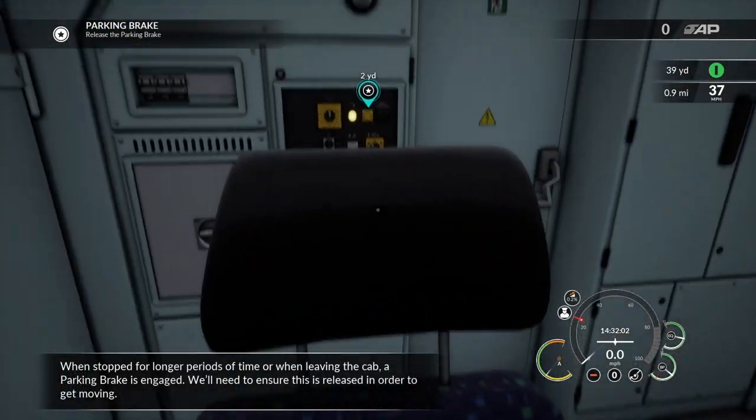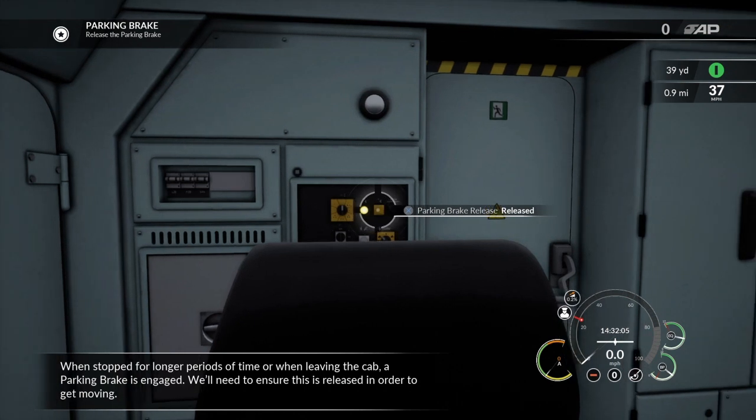When stopped for longer periods of time or when leaving the cab, a parking brake is engaged. We'll need to ensure that this is released in order to get moving.